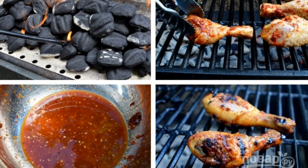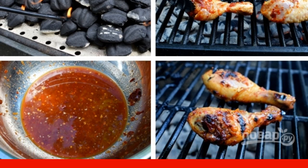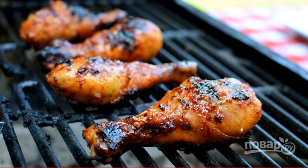Pour the sauce into the bag, and place the meat there. Shake the bag well in order to distribute the marinade evenly. Fry the shanks on the grill, until golden brown, and the meat is ready.